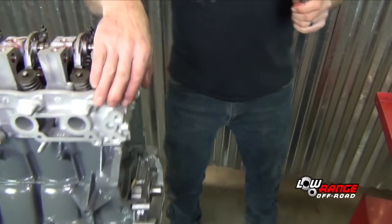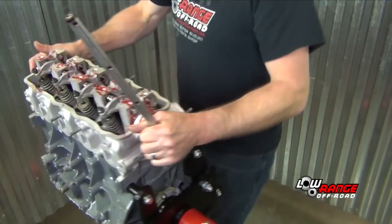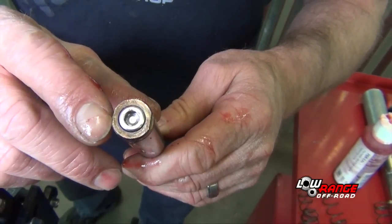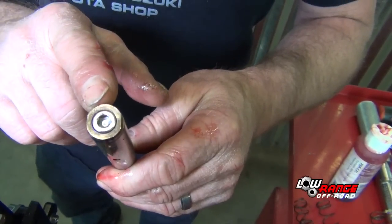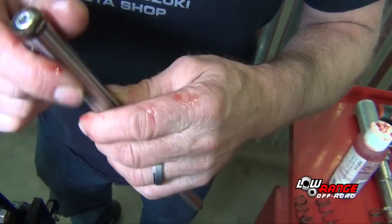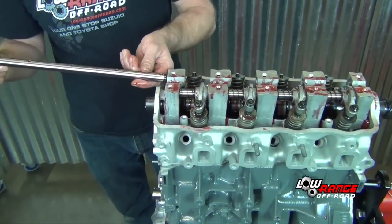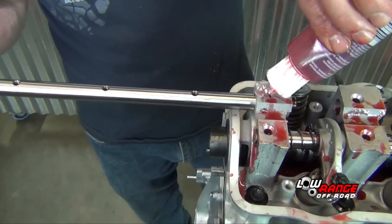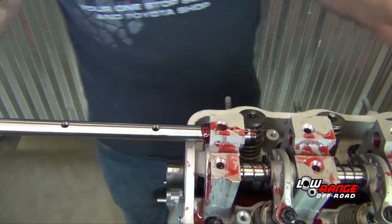To make things easier to show, we are going to rotate the entire engine. Now install the intake rocker shaft. The intake rocker shaft is identified by two notches on the end of it, and the end with the two notches is oriented toward the front of the engine. The intake rockers and springs are installed in the exact same way as the exhaust rockers and springs.